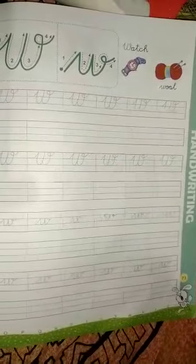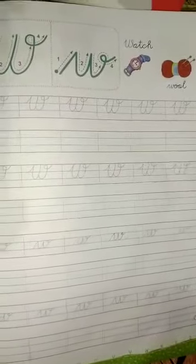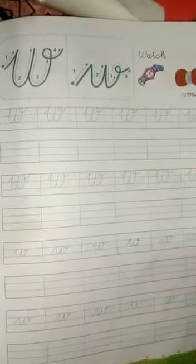Hello dear students, I hope all of you are safe and healthy. In the last video we learned how to write capital and small cursive V. Today we will learn how to write capital and small cursive W.